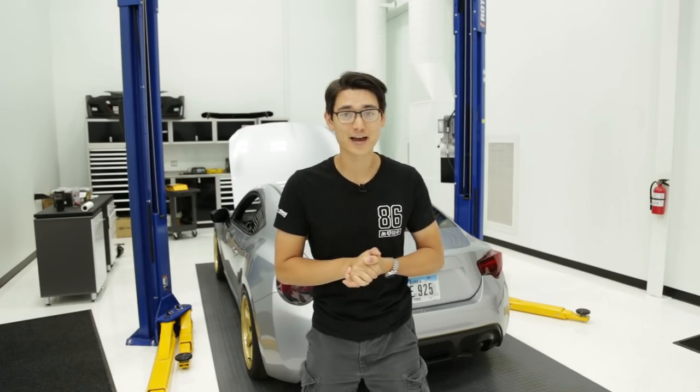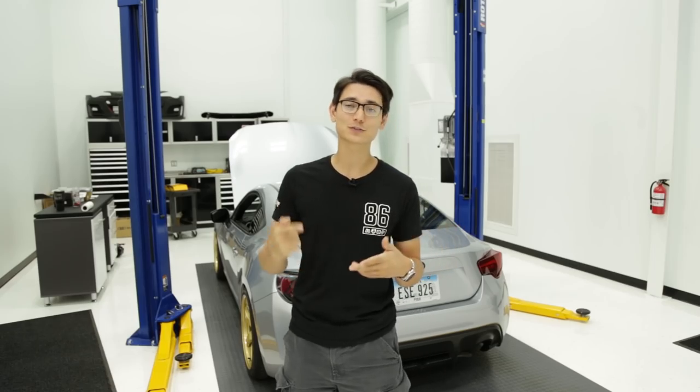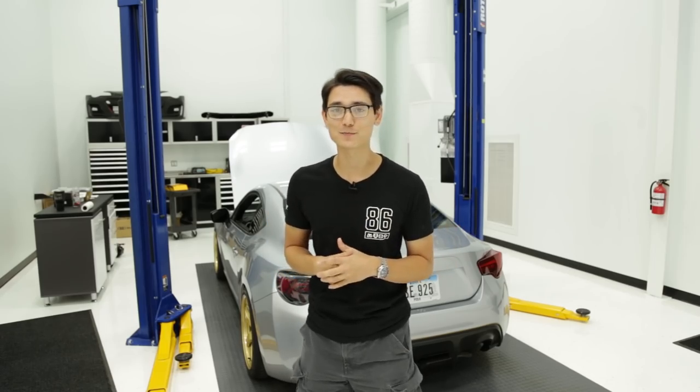What's up guys, Thomas from FT86 Speed Factory, and it's time for a new products video. Let's get into all the new products that we've gotten in for the month of August.